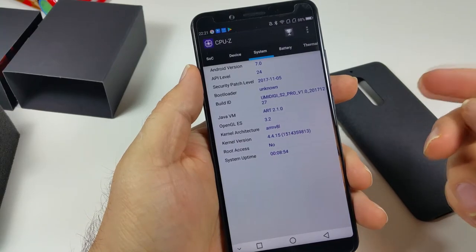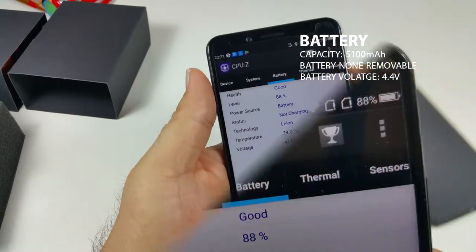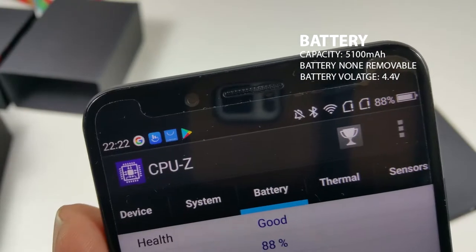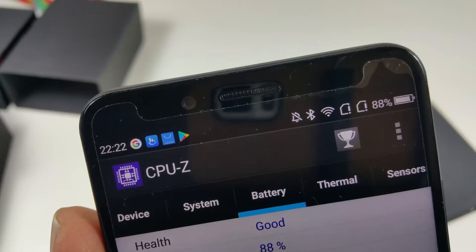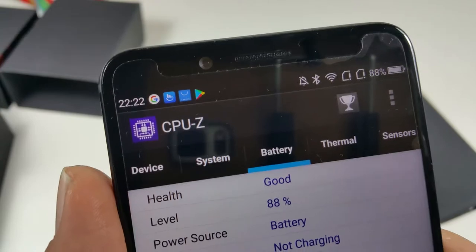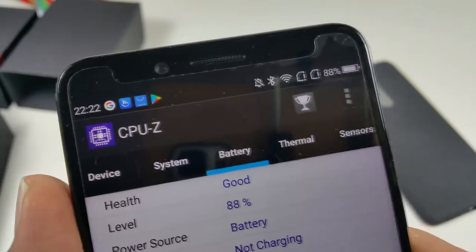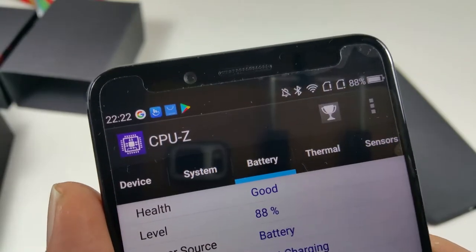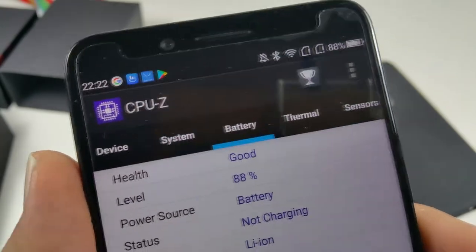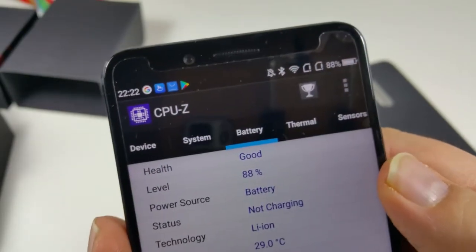One drawback is that it is not compatible with Freedom Mobile (formerly Wind Mobile). The battery life is really good — currently at 88%. It was charged yesterday. With a Bell Mobility SIM it works like a charm, but switching to Sugar Mobile caused faster battery drain, likely due to poor network availability in Brampton — though in Toronto it works well.